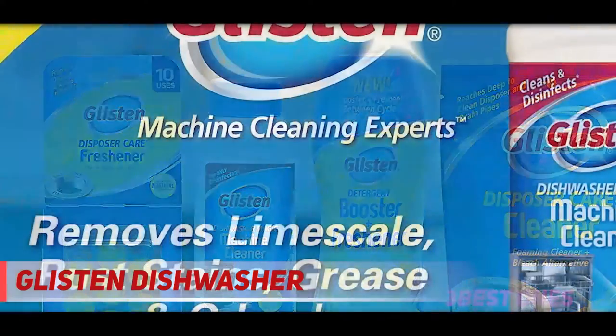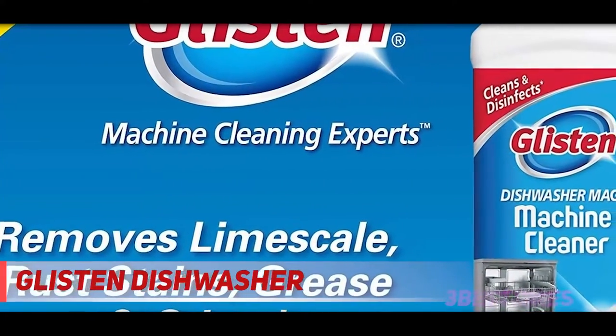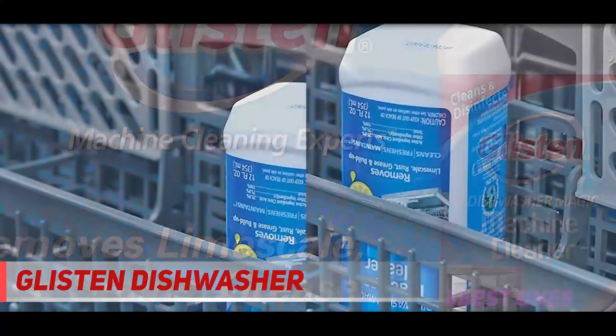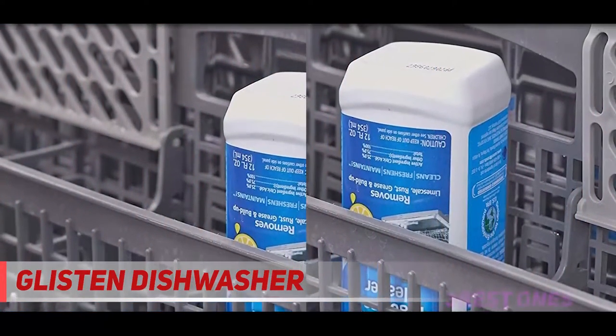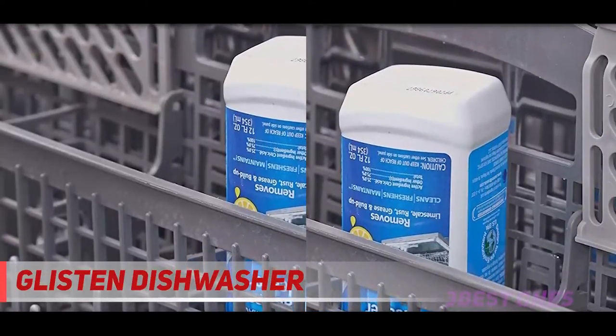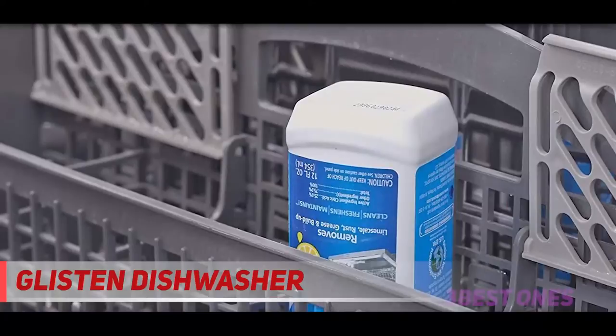They even went so far as to use a Dremel to grind off some of the buildup. This cleaner wiped away almost all of the buildup on the first try, and since then they've used it religiously every three months for keeping their stainless steel dishwasher buildup free.